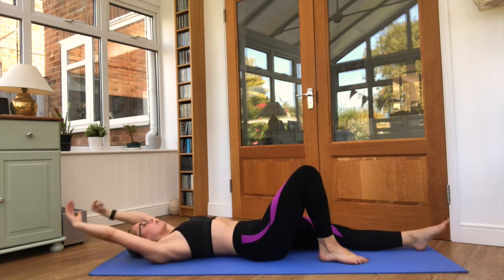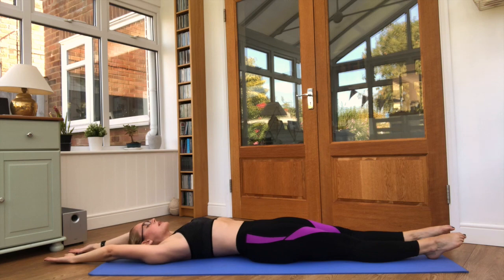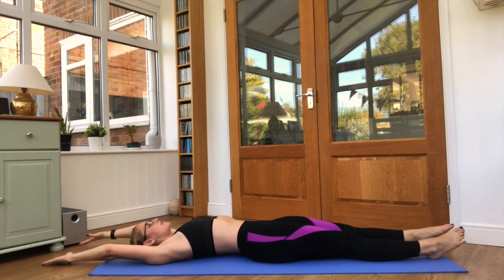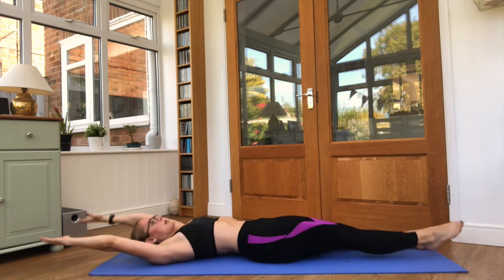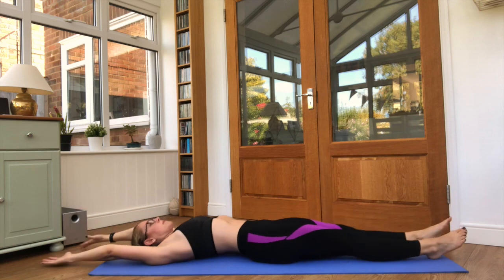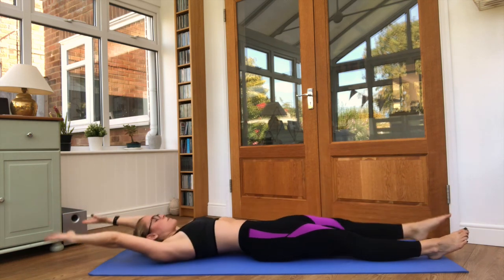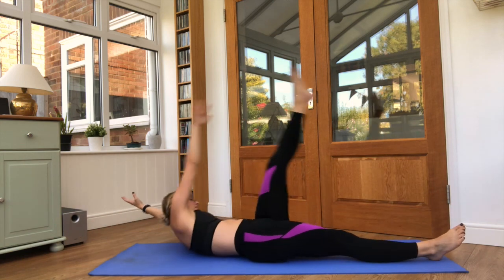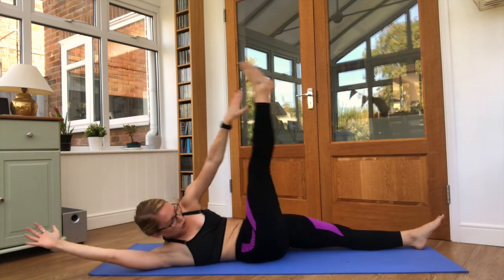Good. Both arms and legs straight out — opposite arms and legs up. 25 seconds, keep it steady. This is halfway through round number two.